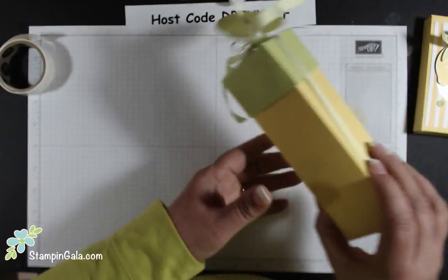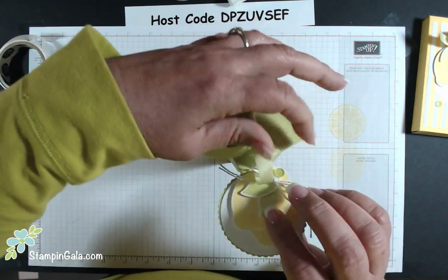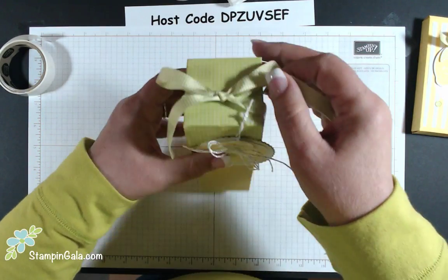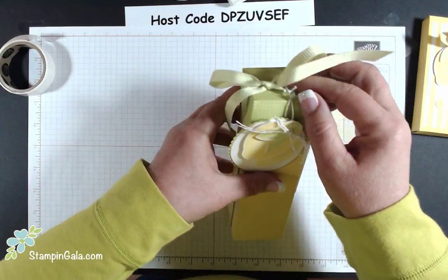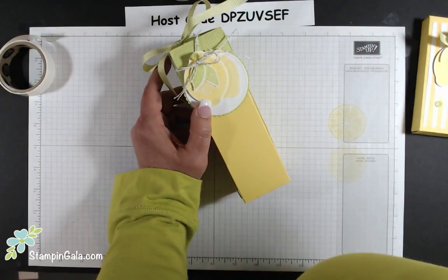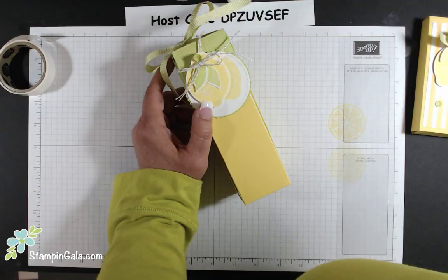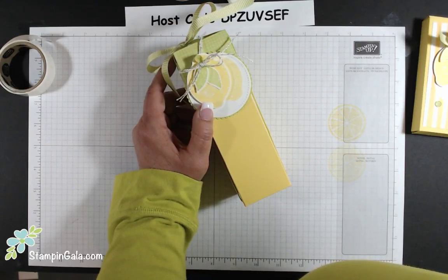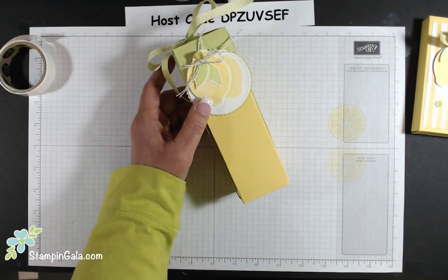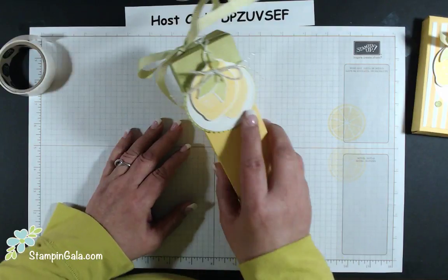The next project we're going to make is this little box right here. I am going to make a couple of changes to it as we go along. I see a lot of people are interested in a bow-tying class, so I'll do that not on a Thursday but maybe some other time within the next week.